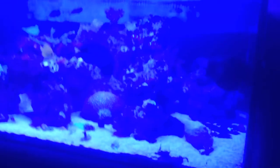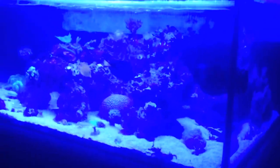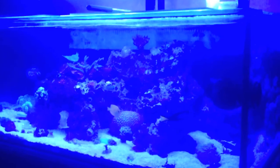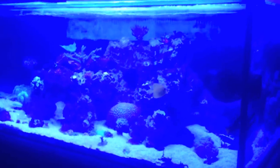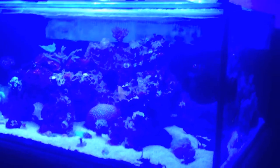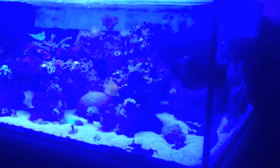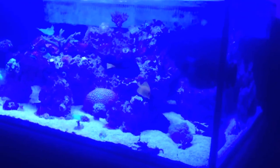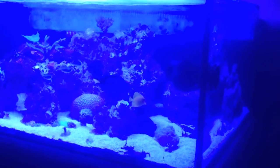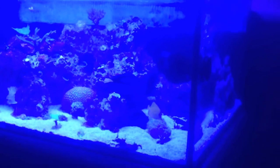Another thing I wanted to ask for your support on — I entered the Bulk Reef Supply contest. The contest is on the Best DIY theme and I entered this tank build. If you guys could support it, that would be amazing. I'll try to put a link in the description to the BRS Reefer Challenge. Let me pull it up real quick and show you exactly what it looks like.